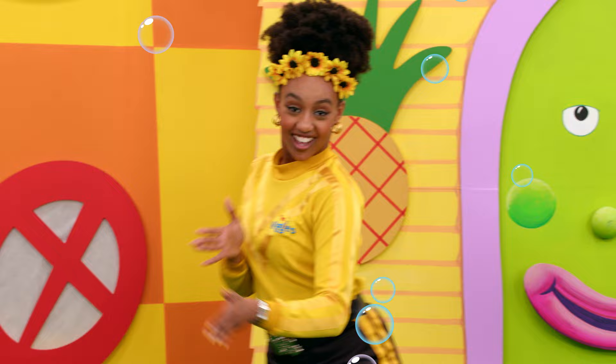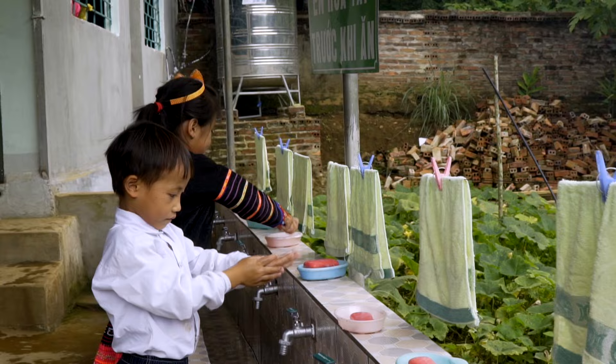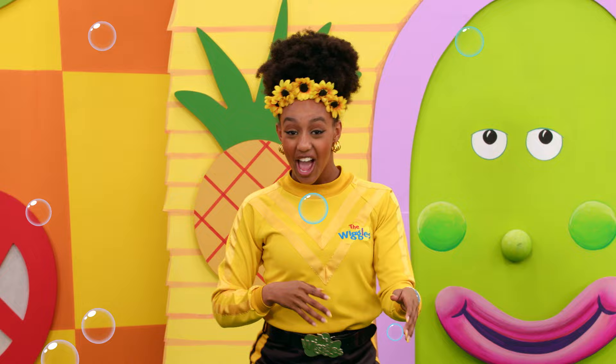Wet your hands, use liquid soap. Lather your hands and rub them round. And count to 20 — ready?